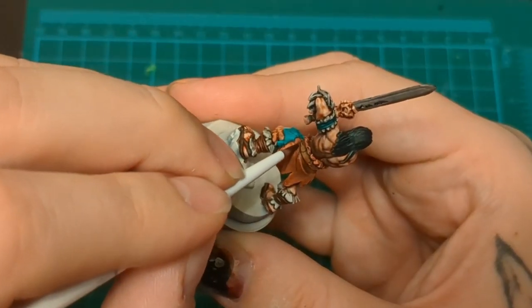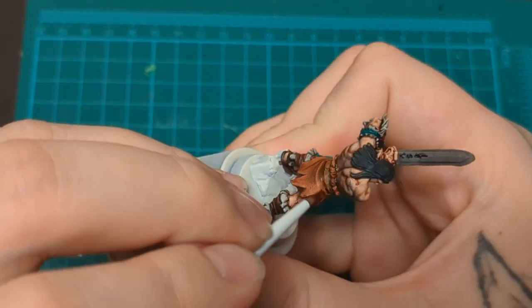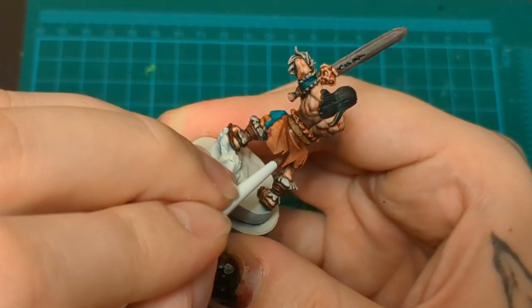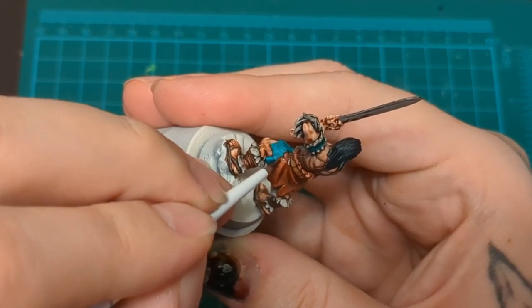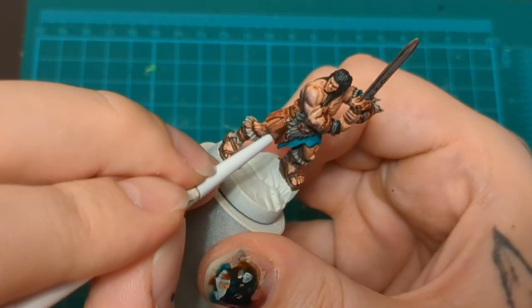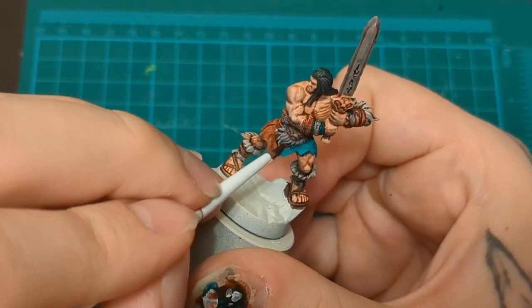So here we go - just put that Gulliman all over the place. That's the last of it. Now, first things first, the layering. We're going to take this same Gorgrunta Fur and Terradon Turquoise. We're going to reinforce some of these shadows - just go like a layer or two, tracing over some of those shadow lines where you'd want to accent and add a bit of shadow. Under the belt, for example, outlining the fur and some of the creases in the folds.